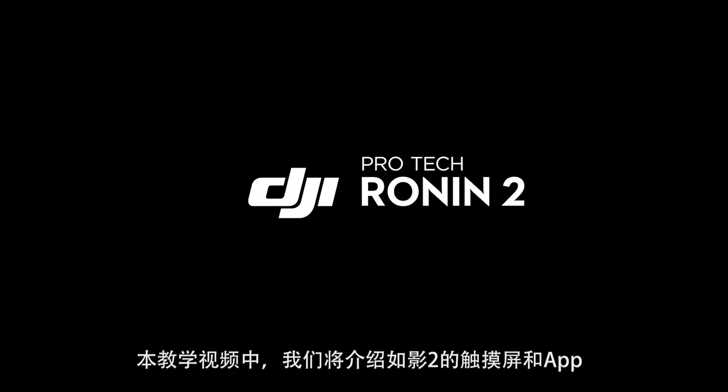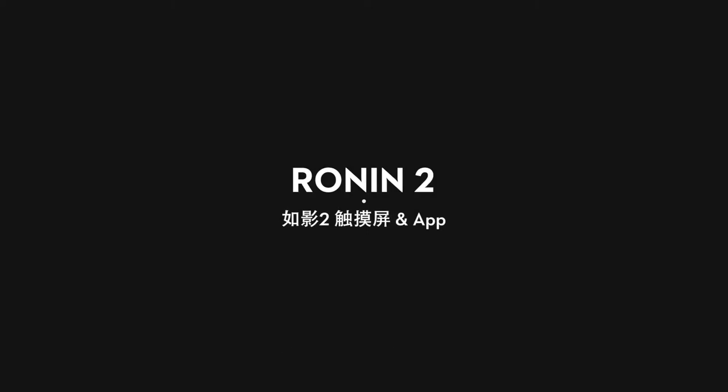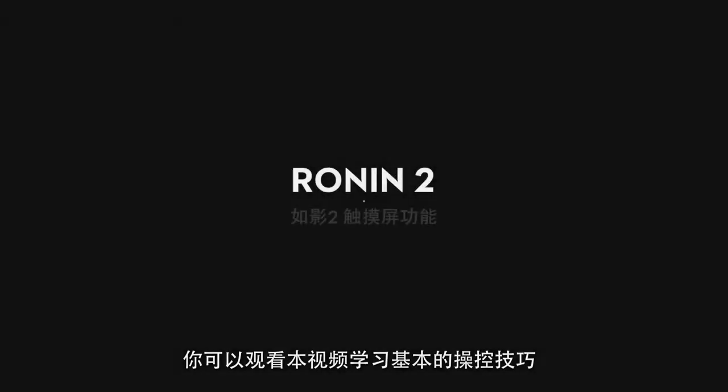In this video, we're going to go through a basic overview of the Ronin screen and app. There are two ways of tuning and accessing the features of the Ronin 2: through the ultra-bright built-in screen or your Ronin app. Let's go through the essential functions for basic operation.